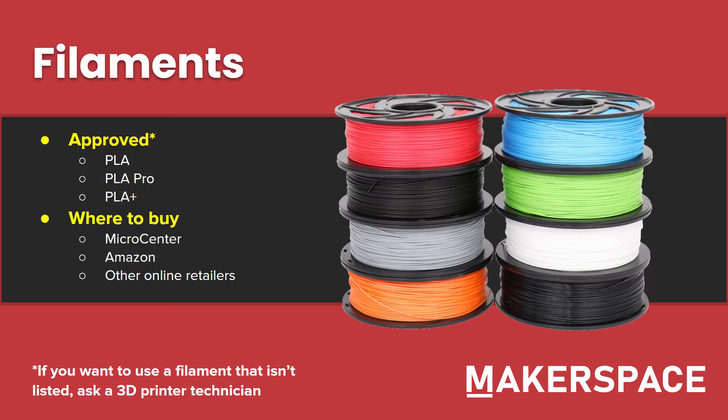Let's go over filaments. PLA is the most widely accessible and usable filament for 3D printing. It's really good for cosmetic uses as well as lightly used engineering parts. However, for something a little more serious, you may need to use a different filament like PETG. If you need a different filament than PLA, please reach out to us and we can discuss with you. The only filaments that are approved by default are PLA, PLA Pro, and PLA Plus.